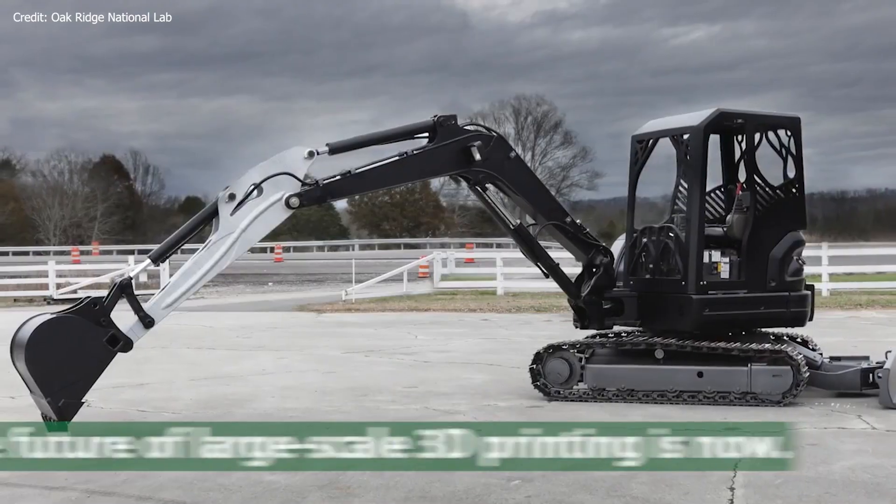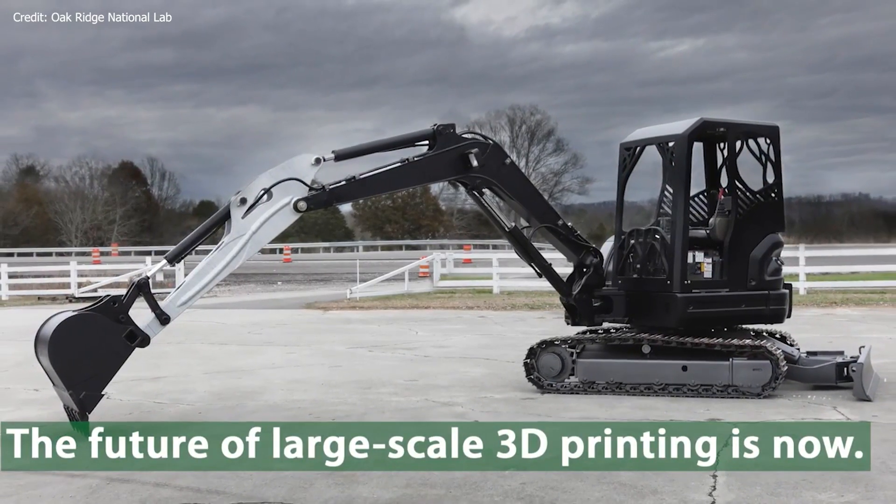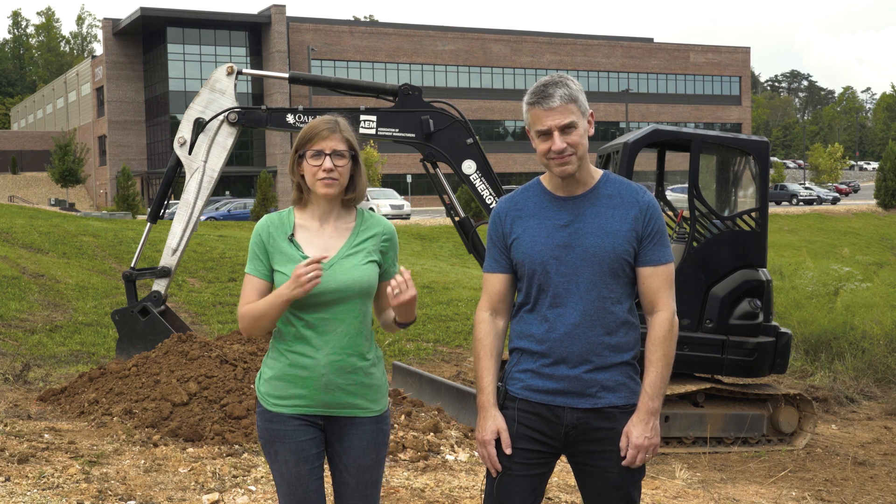This is Project AME — A-M-E — the Additive Manufactured Excavator. The Oak Ridge team developed this at the urging of the National Fluid Power Association. There are three key 3D printed parts inside of this excavator.